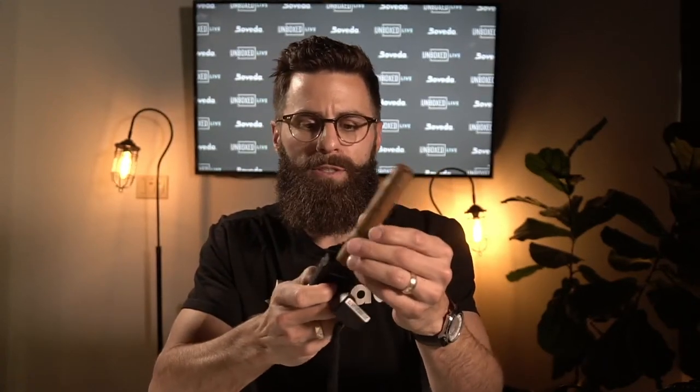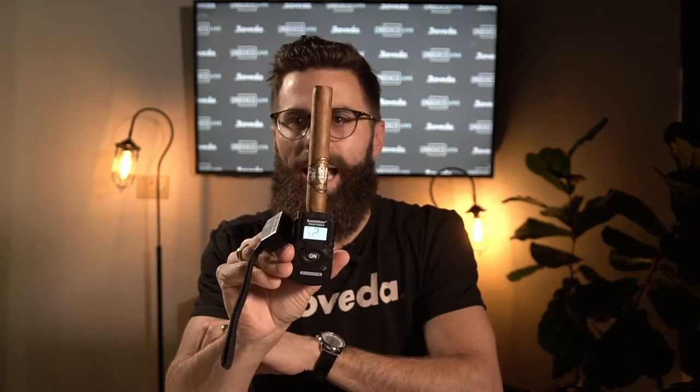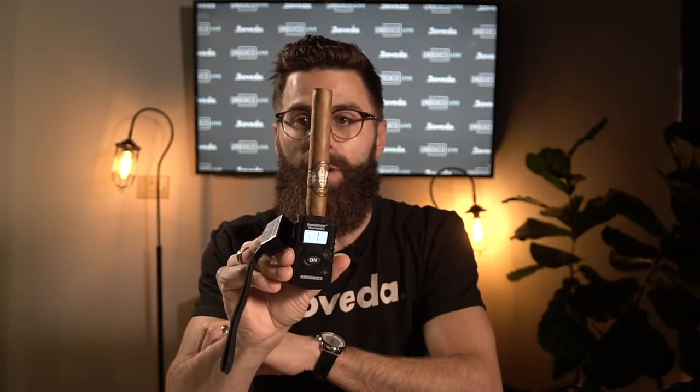Hey everyone, welcome to another episode of Unboxed. I'm your host Rob Gagne with Boveda. Today we have the Cigar Medics Humidimeter. This thing is a godsend because it's allowing us to see what the relative humidity is inside our cigars. We know exactly what we're getting into before we even light them. I can push this into the cap of the cigar, turn it on, and it's going to light up for about 10 seconds and tell me right where this cigar is at, whether I want to smoke it right now or not.